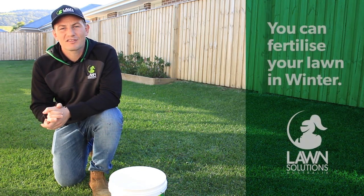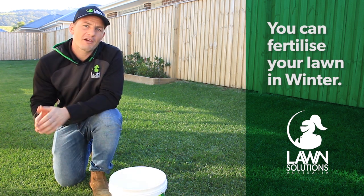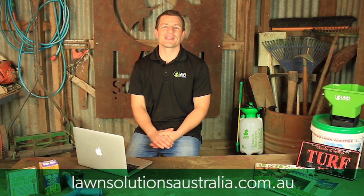If you haven't done so already, you can still apply a fertilizer to your lawn. Just make sure the fertilizer you use is lower in nitrogen and higher in other root strengthening elements such as iron, potassium and phosphorus. By doing this, you'll ensure your lawn comes out of winter healthier and quicker, ready to bounce back in spring.